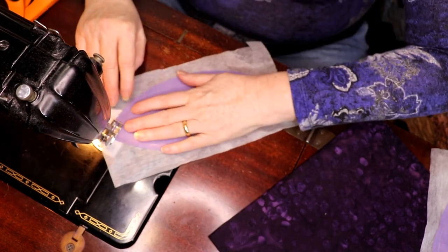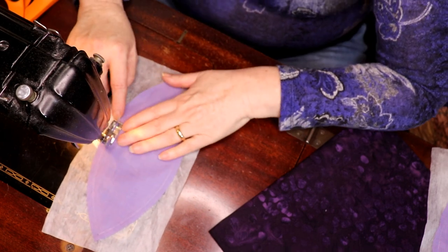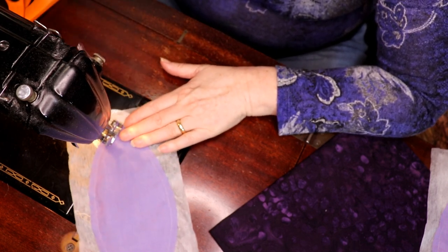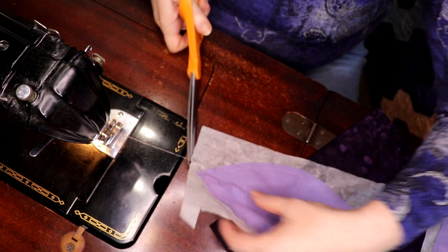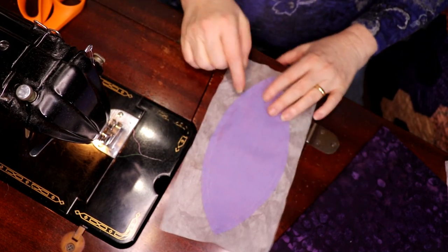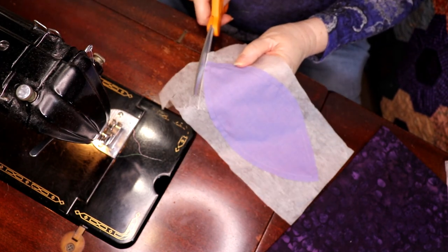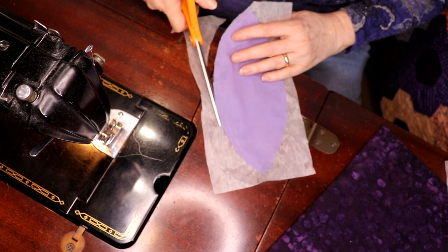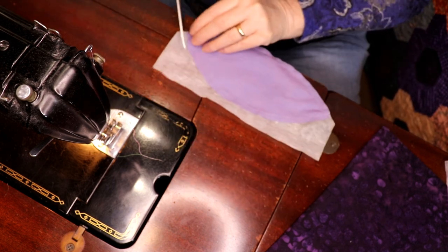There we go — pivot with the needle down. Now this looks like it puckered but that's fine, because you're going to cut a slit in the interfacing on the back as soon as you get rid of the excess interfacing from around the outside. I just grabbed scraps of interfacing.